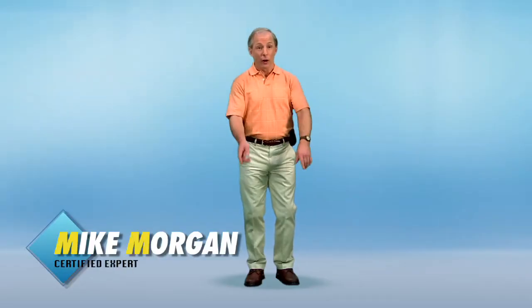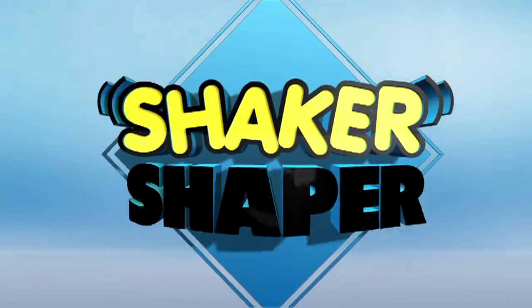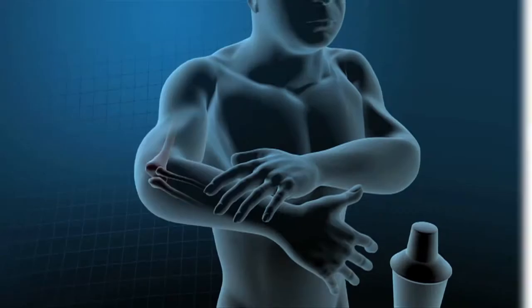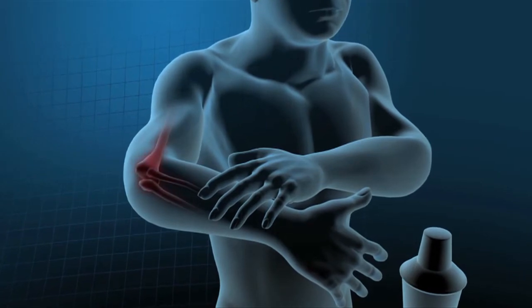Hi, I'm Mike Morgan for the Shaker Shaper. Who doesn't like to serve up a tasty cocktail when you've got friends over? But traditional cocktail shaking puts stress on joints and muscles. It can lead to injury, soreness and fatigue. What a headache! Now there's a solution.